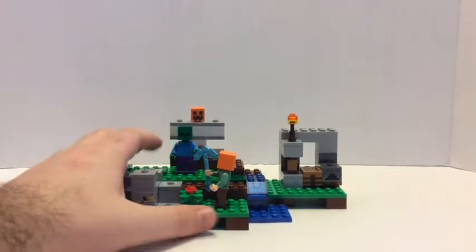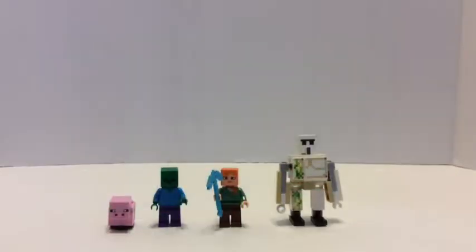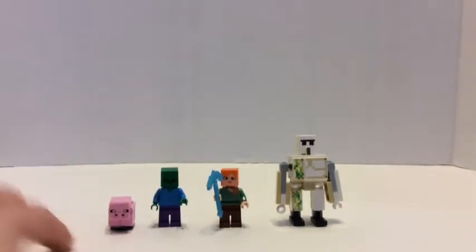Now let's go to the minifigures. These are the minifigures slash mobs — there are two minifigures and two mobs, and I've put them in the same grouping because they're all creatures in Minecraft.